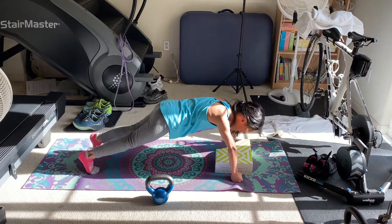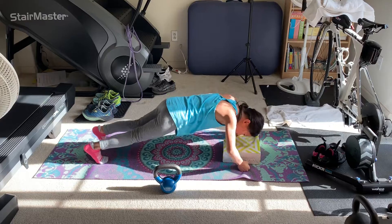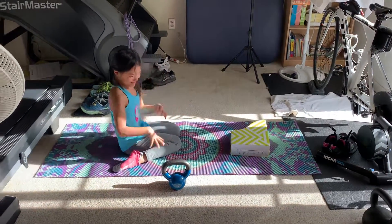You got to keep going, huh. Don't lock out your elbows — let them be a little soft. That's better. Oh my gosh, woohoo! Nice!